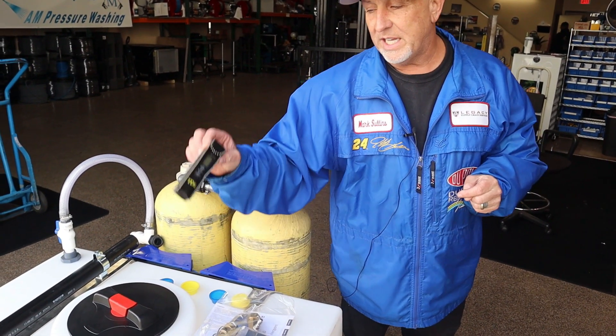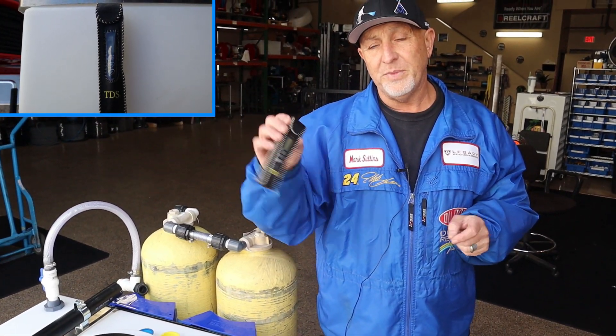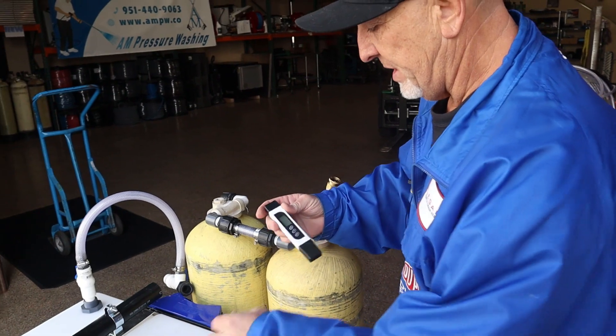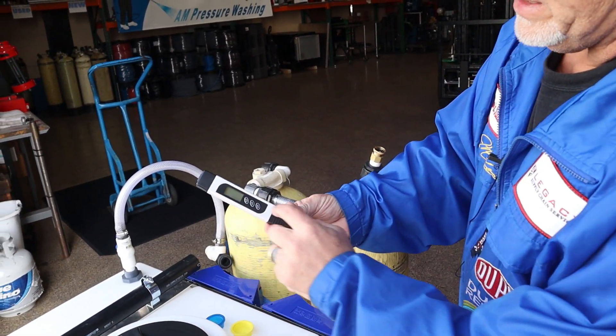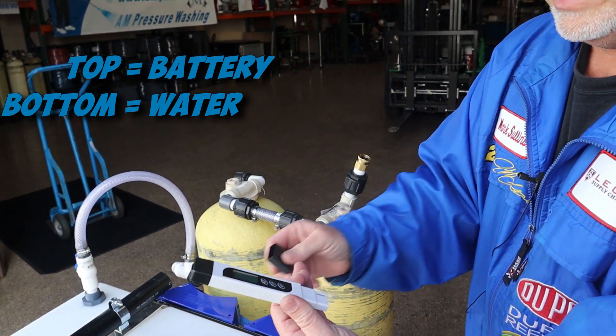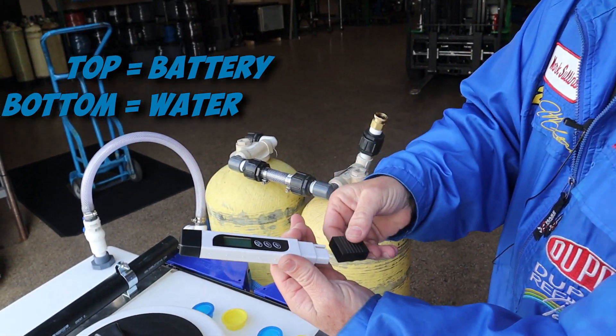In your packet that comes with your skid, you get a TDS meter. On your TDS meter, you take it out — you got a little piece on the front, that's where your batteries are at. The bottom is where you can stick this down in the tank, or you can put some water in this little cup.